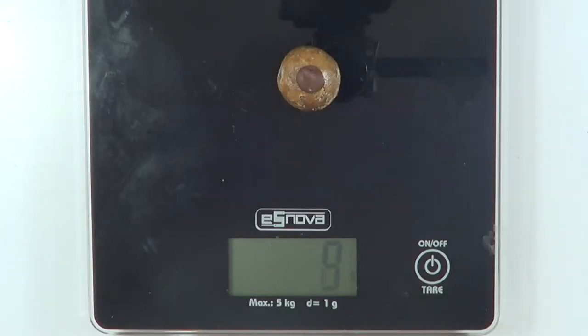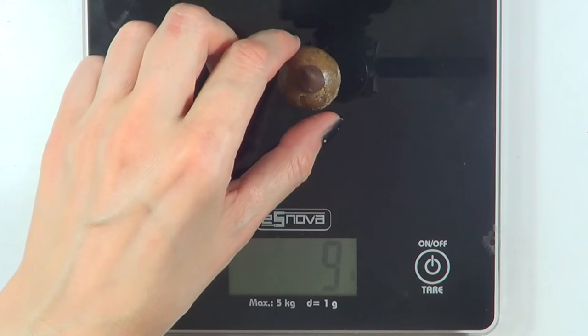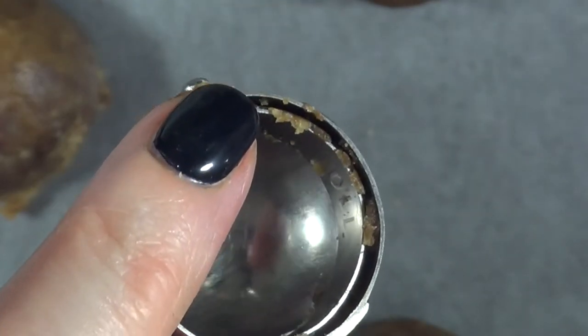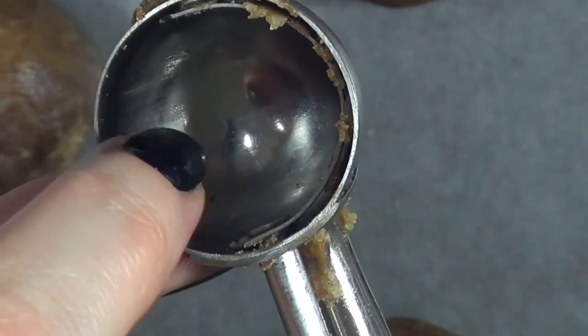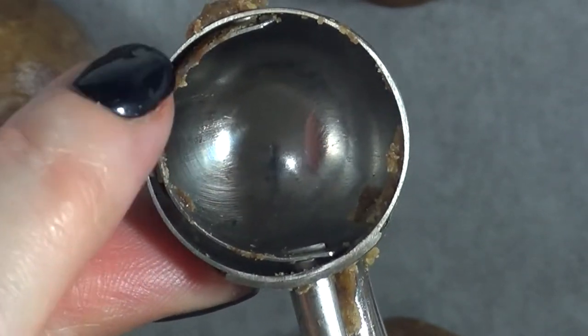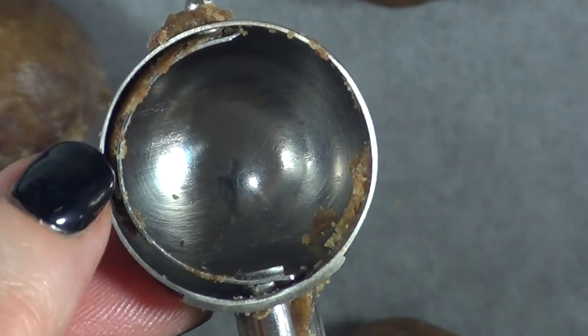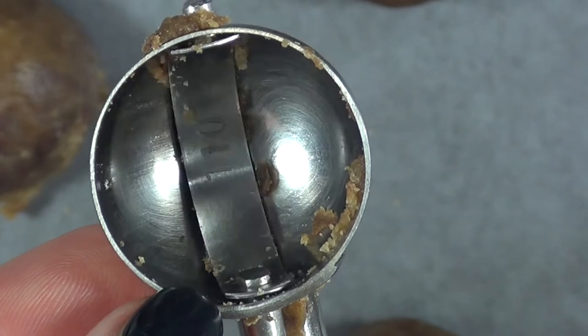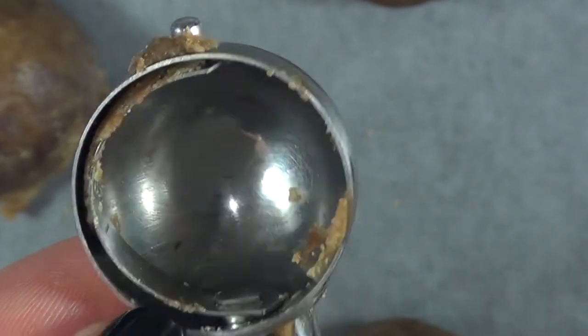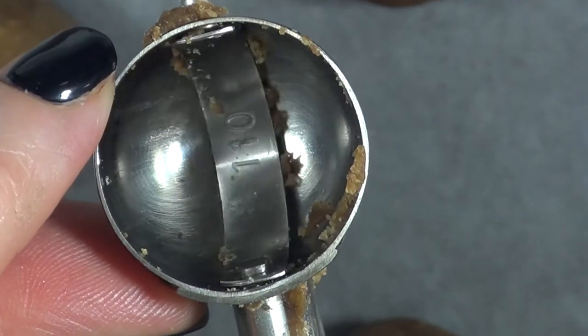I used to weigh each cookie because I like them all the same size, but after using this scoop I have to say I like it — it's way handier than weighing every single cookie. The only thing I noticed is that a lot of dough gets stuck between the band and the scoop itself. It's not a big deal, but it's something to be aware of.